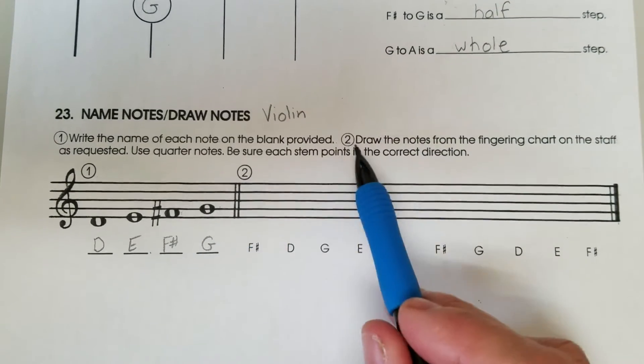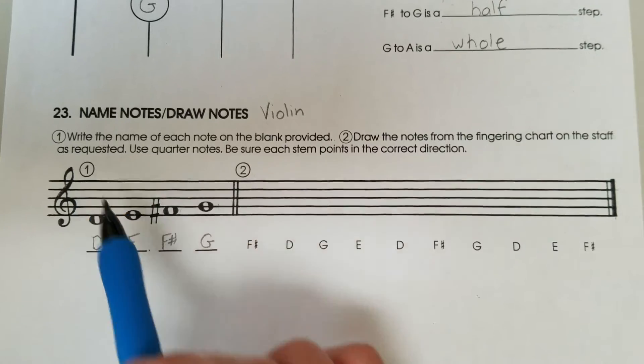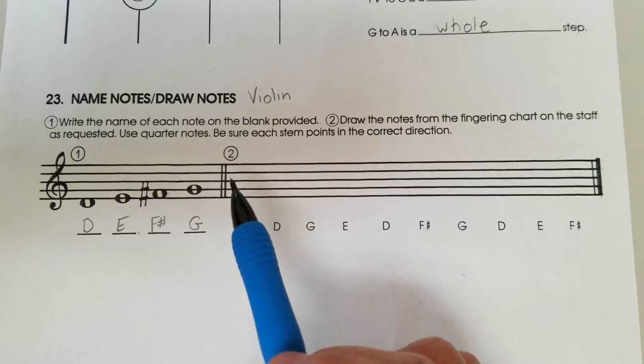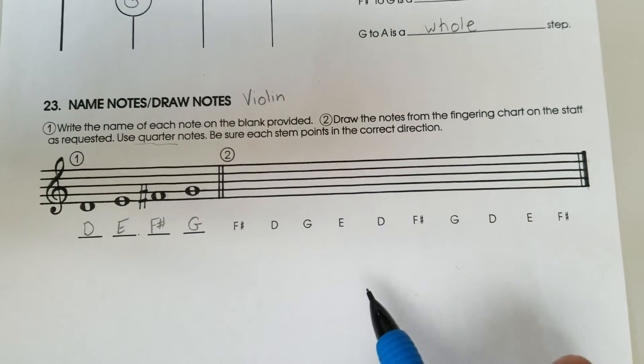Number two: draw the notes from the fingering chart on the staff as requested. Remember the fingering chart up here. Use quarter notes. Be sure each stem points in the correct direction.